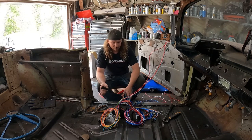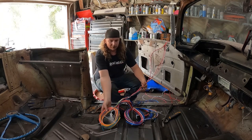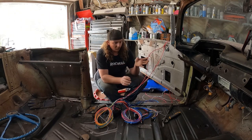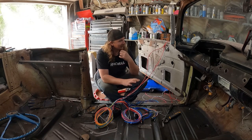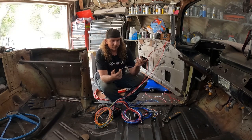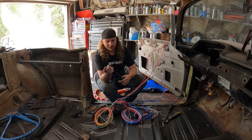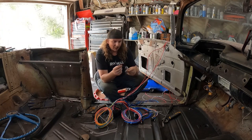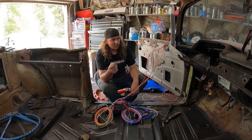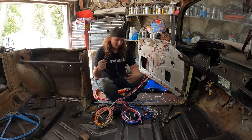I actually started taking this apart and thought that's probably something I should film. It is wired in three looms — back of the car, under the dash, and front of the car, which is good. I like to make it a little more user-friendly. There's stuff like this one here is power antenna. We don't have a power antenna, so we'll tie this off and leave it under the dash because it probably has switched power. We can tie into something like that for triggering a relay. This one has got a fuel pump, so I'll probably have a heavy wire running through that and use a relay to trigger it.